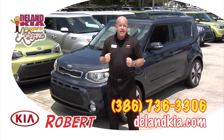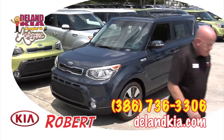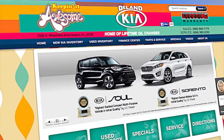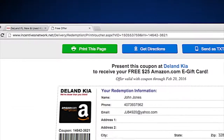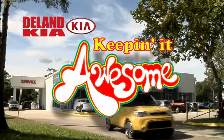Come on down today and test drive this amazing vehicle — I'll be waiting for you here at DeLand Kia. Log on to DeLandKia.com to get your free $25 reward card. Fill out the pop-up reward card form, select a gift card, then print your coupon and come to DeLand Kia for a test drive and your $25 reward card. DeLand Kia — we're keeping it awesome.